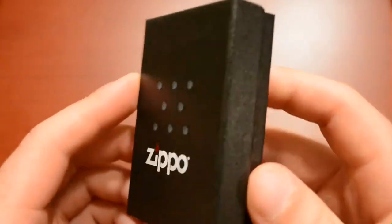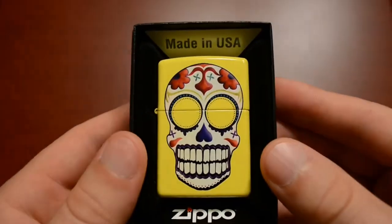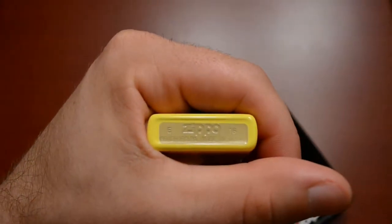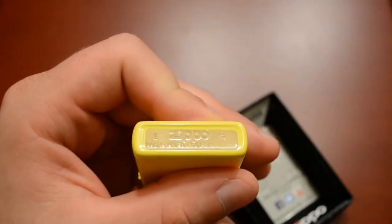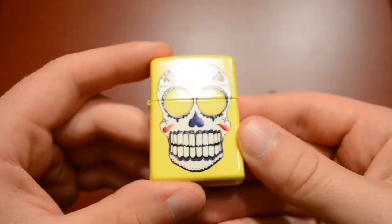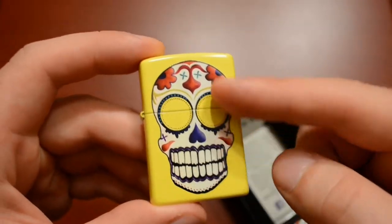So here it is - it's the Day of the Dead sugar skull. It's dated E of 2016, which is May of 2016. It's on a kind of lemon yellow color and it's got the sugar skull on it.